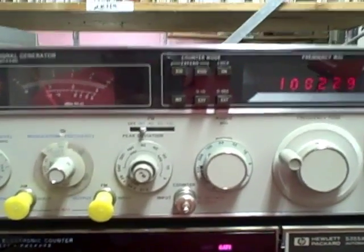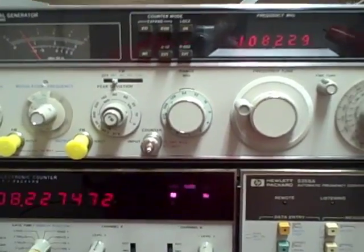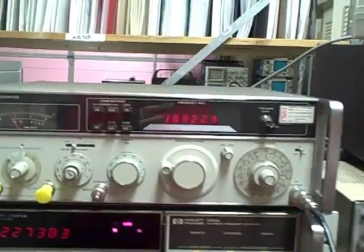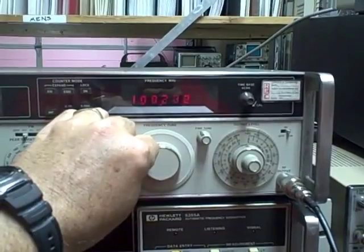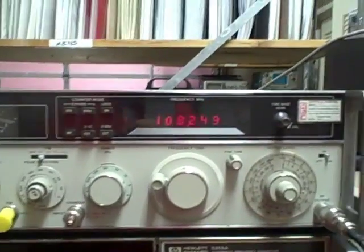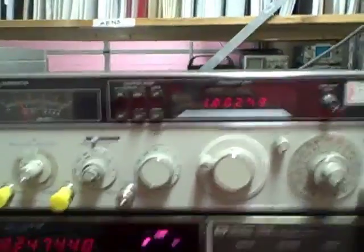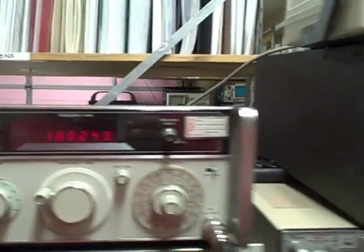Right now we are sending out an FM signal, modulated at 400 Hz. I can turn on my FM receiver here and you can hear the tone. As I change the frequency you'll hear it go out, then come back in. So we are sending out a signal just fine. We can see that the AM modulation was working fine as well.